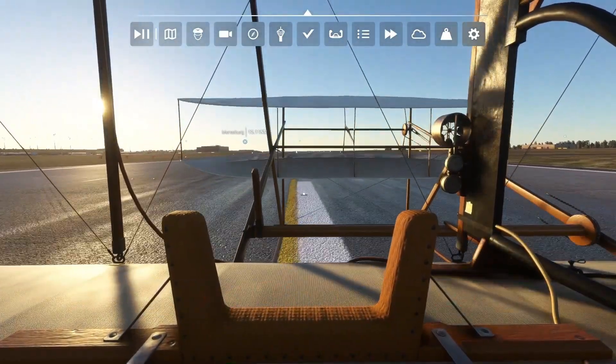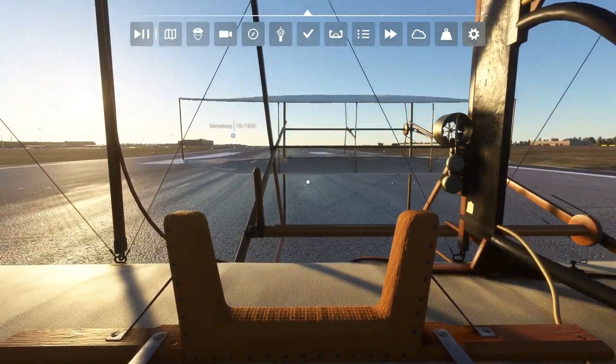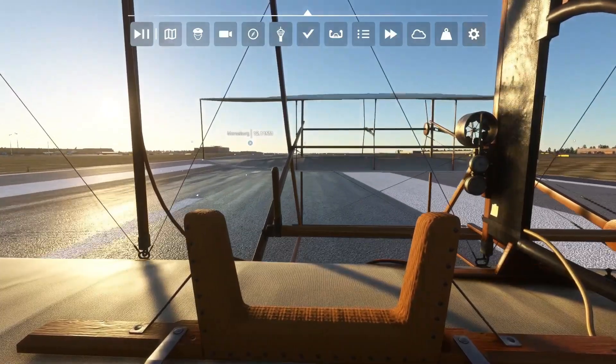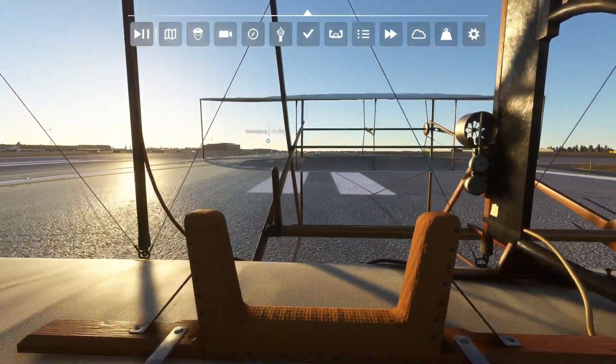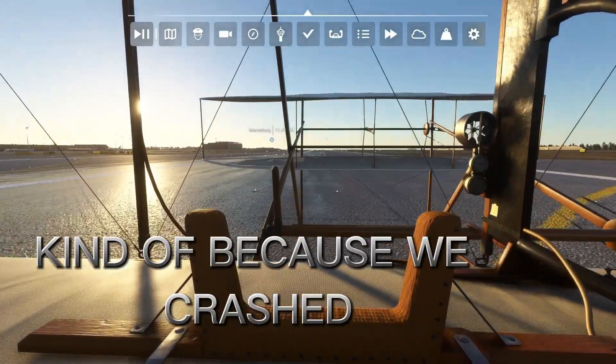But we know what's going to happen. Okay, you're looking very, very good. Let's see how long we can fly for. Uh oh — we crashed again. Oh, it's still flying! We just crashed and we went back again.